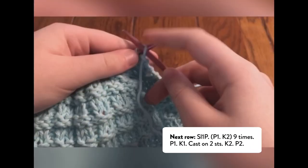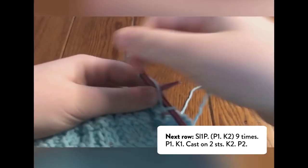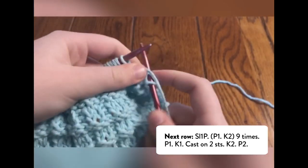Following the whole row: SL1P, then purl 1, knit 2, repeating the purl 1, knit 2 nine times.